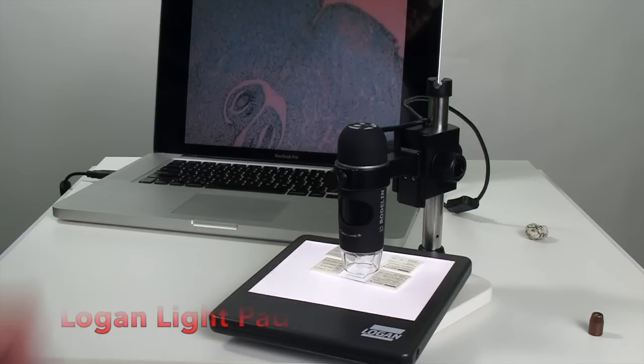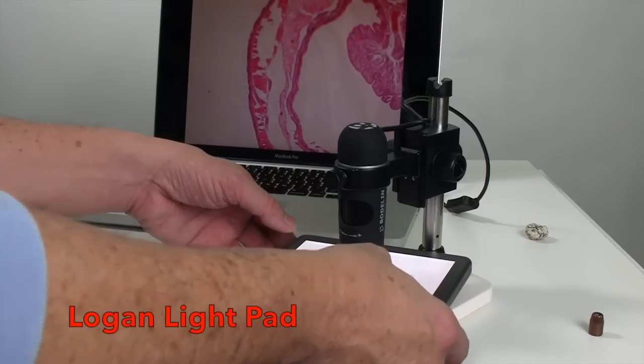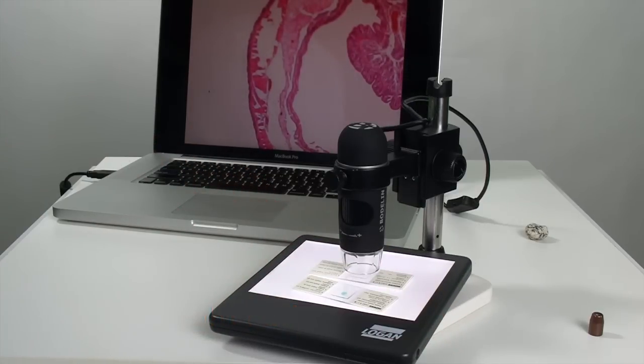ProScope EDU can also be used with the optional Logan SlimEdge LightPad for backlit views of slides, leaves, insects, and other translucent subjects.